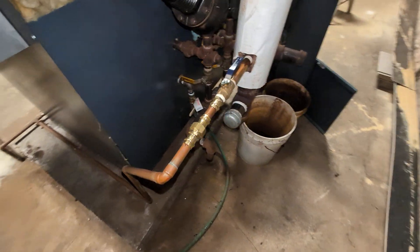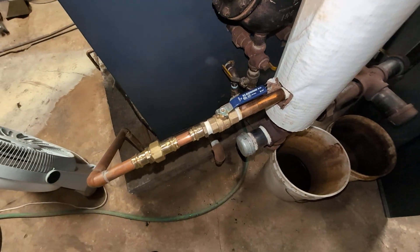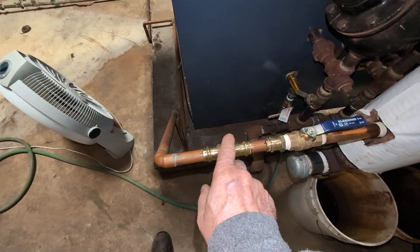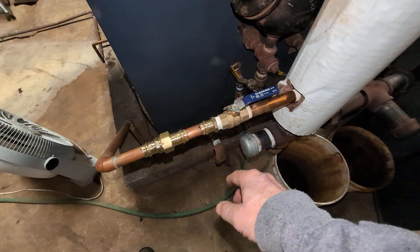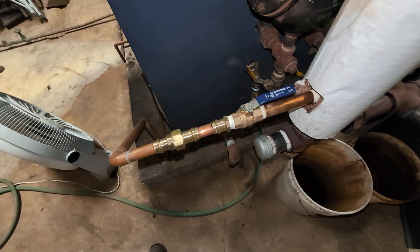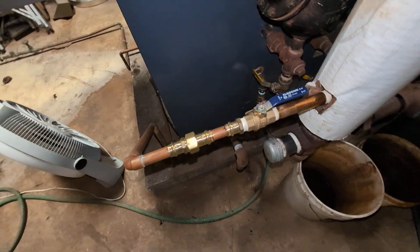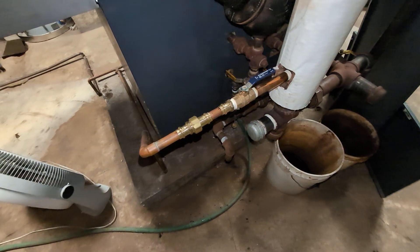The main work I did besides the nipple replacement was that this had an isolation union, so I took all of that out because the union was leaking pretty badly, and just made it non-ferrous all the way in.